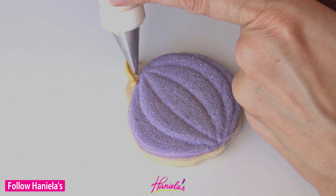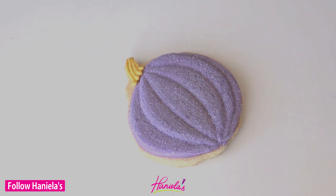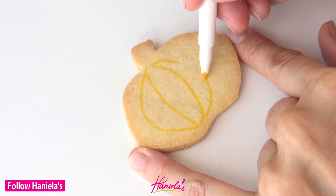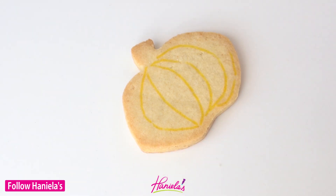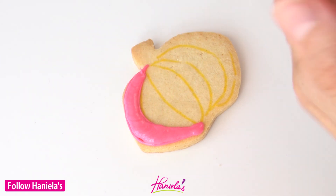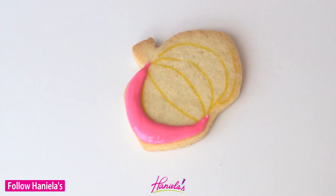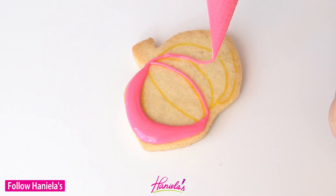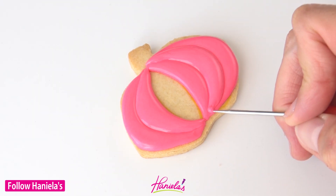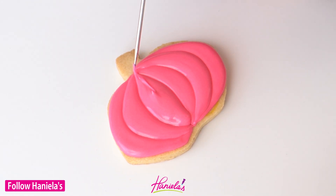It is important to remove any residue of sugar from the stem area so the icing is going to stick to the cookie — otherwise it may not adhere well. This is the shape I was mentioning: this is the one that I actually flattened down a little bit to create this shape. I used a cookie cutter that was a bit wider and just used my hands to flatten it a little bit to create this nice pumpkin shape.